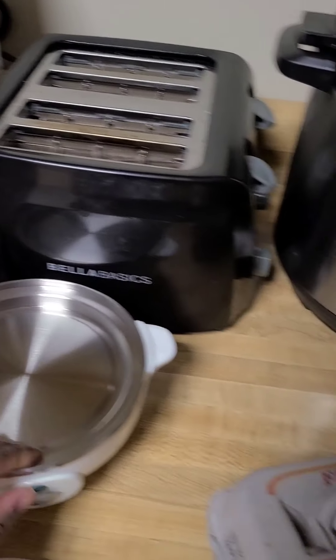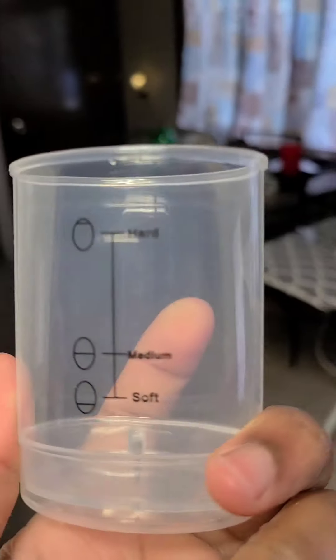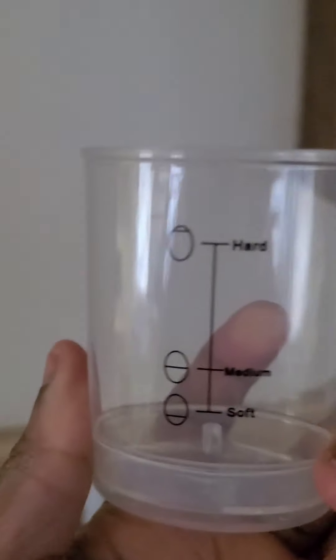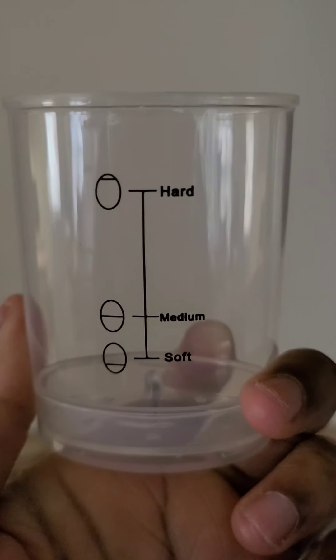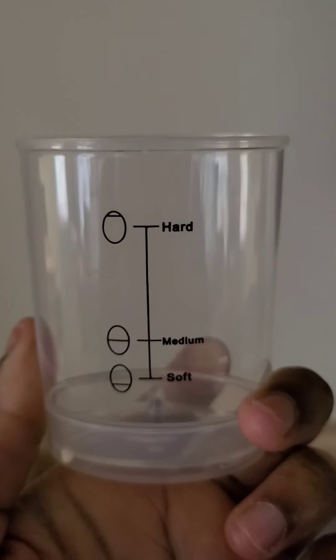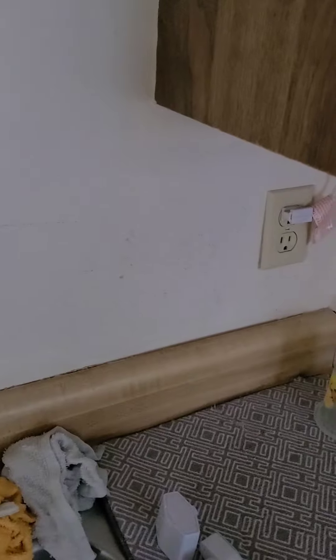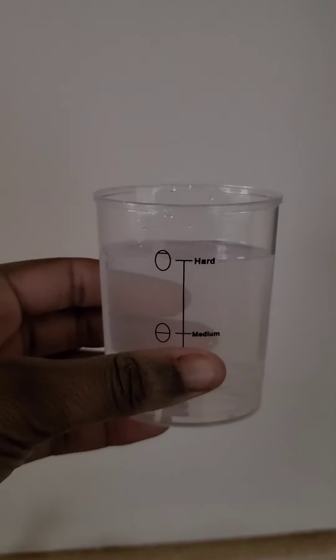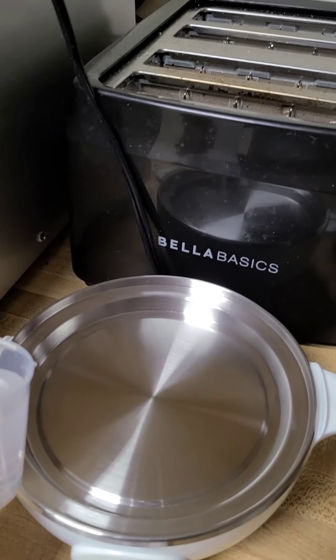First thing you need to do is put the water in there. How much water you need depends on what kind of egg you want. If you want a soft egg, you go to that line. If you want a medium egg, you go to that line. That very top line is for a hard boiled egg — that is what I want. So I am going to fill it up, and then the water goes in here.